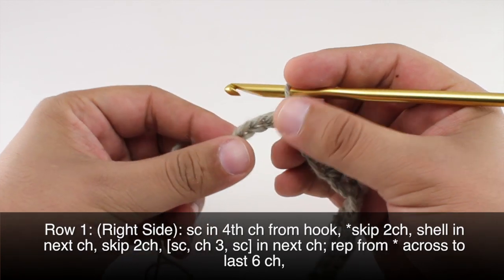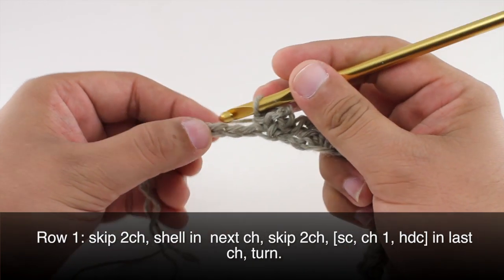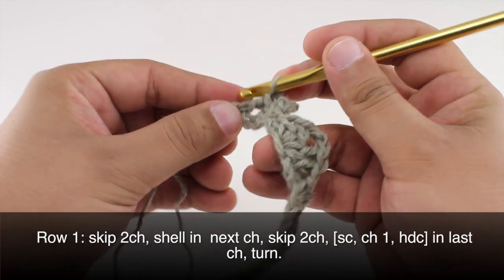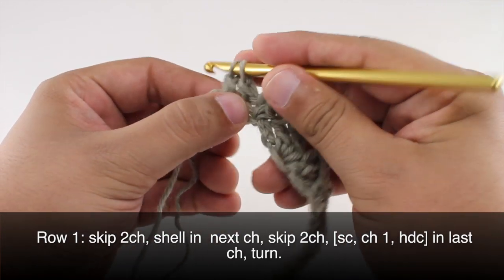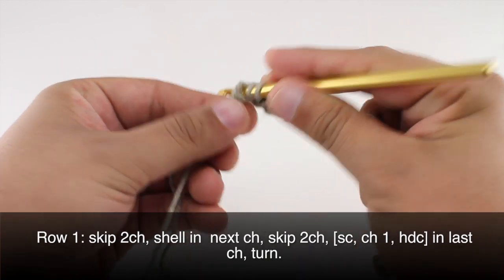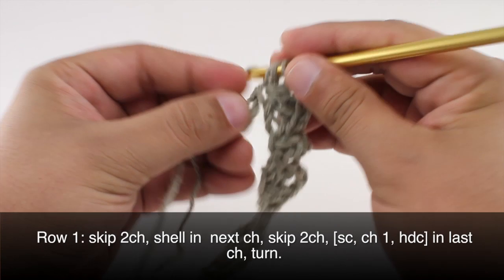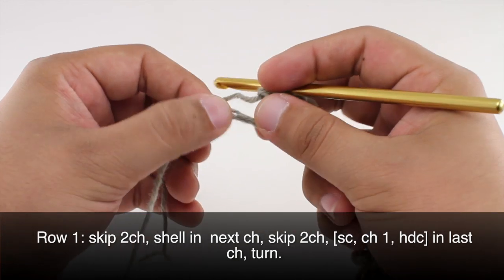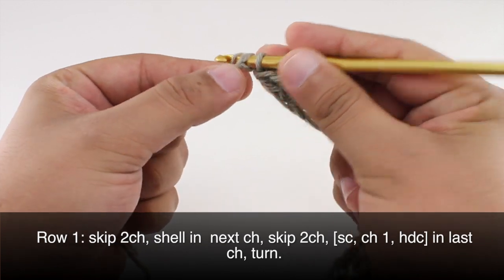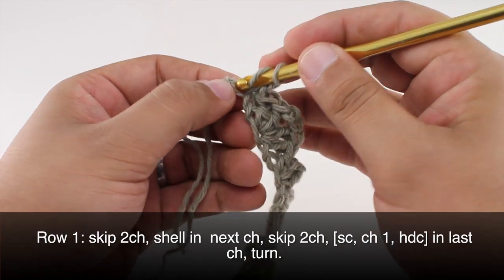When we reach the last six chains in our row, we're going to skip two chains and do a shell into the next chain — two double crochets, then a chain two, and two more double crochets. Then we're going to skip two chains and do a single crochet into the last chain. Then we will chain one and do a half double crochet into that same last chain.